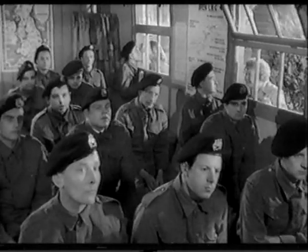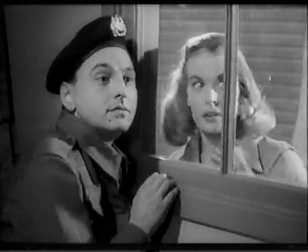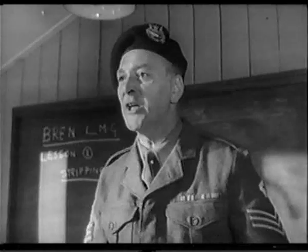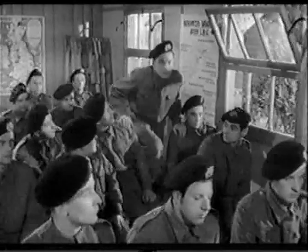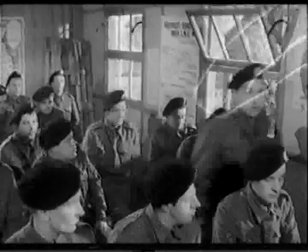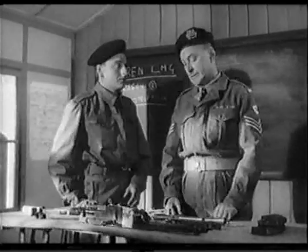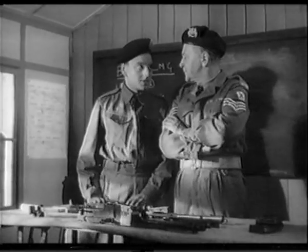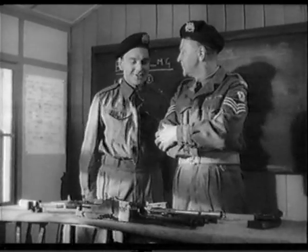Now are there any... Hey, you at the back! Hey, you! Sergeant? What are you coughing out of that window for? I was listening, Sergeant. Really, I was. And you know all about it, won't you? So, you know all about the Bren gun, eh? Yes, Sergeant. There it is — look at it. I've stripped it down for you, haven't I? Yes, Sergeant.